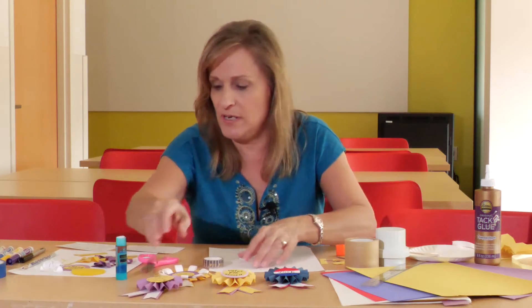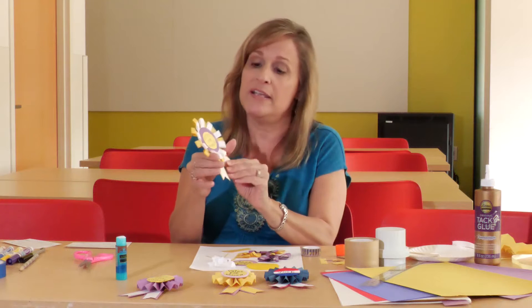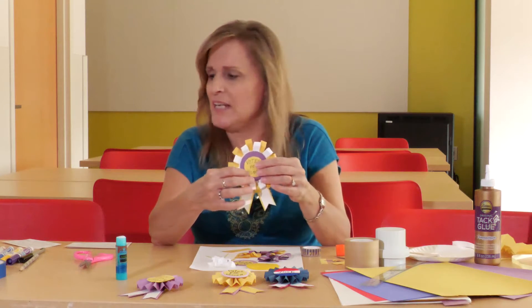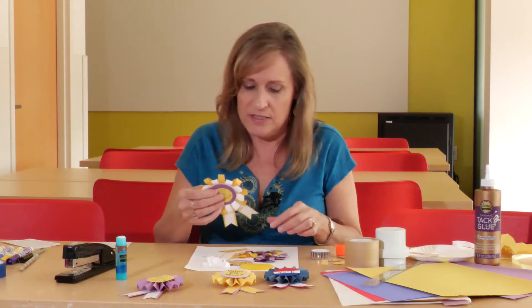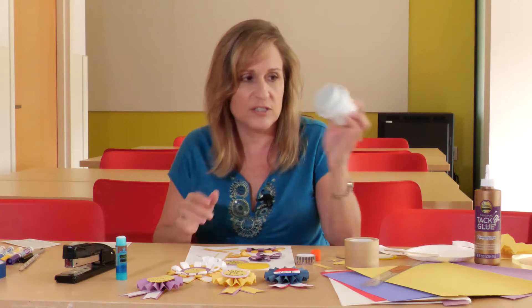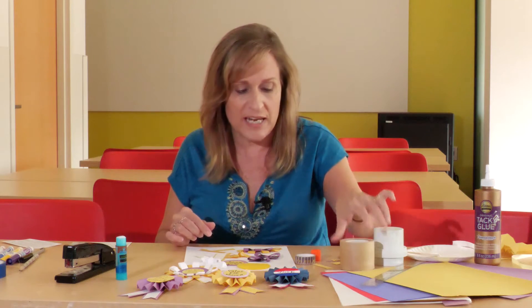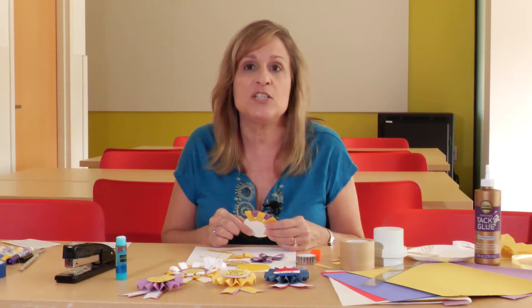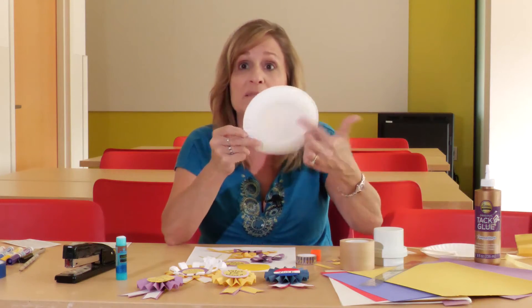Now let me show you another version — the cockade style, which is a rosette with loops. I've used construction paper, but you can use ribbon. If you use ribbon, I'd suggest using a stapler because glue doesn't stick as well to ribbon. Here is the finished one. What you need to start with is a base — I used a laundry lid for this size of button, but you can use a roll of tape. You can make it as big or small as you want. I'd suggest using cardstock for your base to make it sturdier, or the center of a paper plate works just as well.